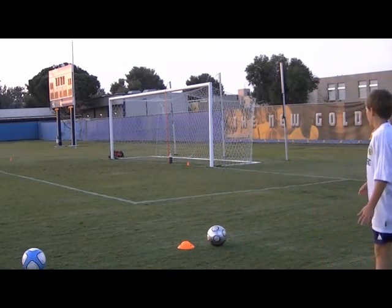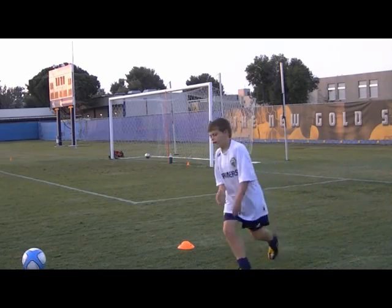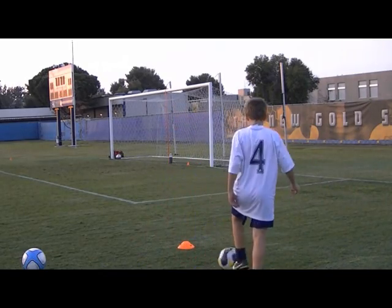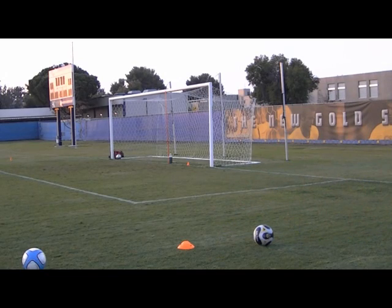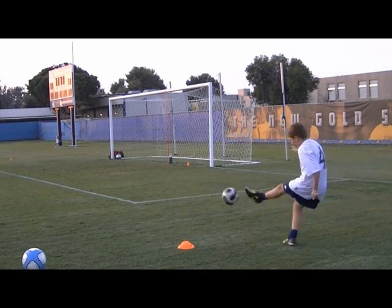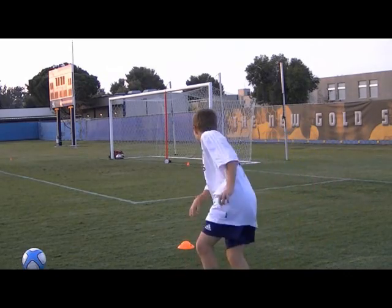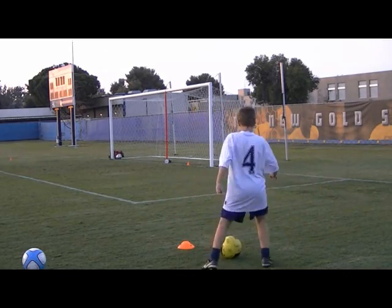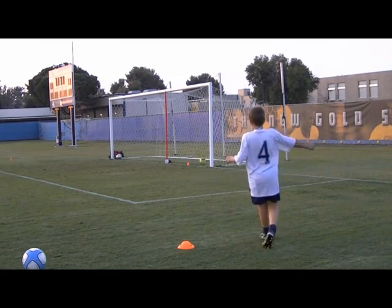Position number 4: 65 degrees right. I made 60% of my shots. As you can see, I used my left foot so I can curve it in better. The angle is getting harder and harder for me to shoot.